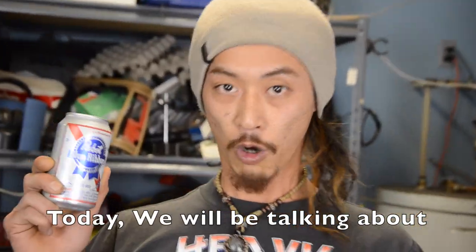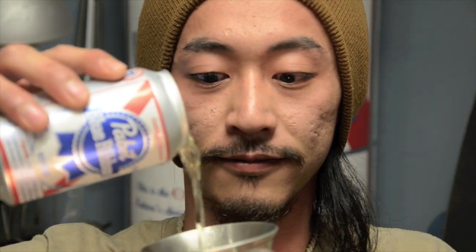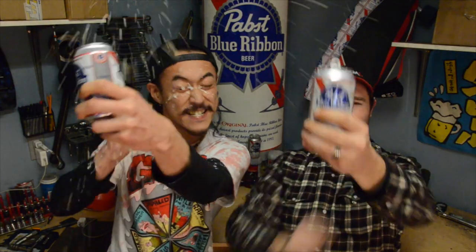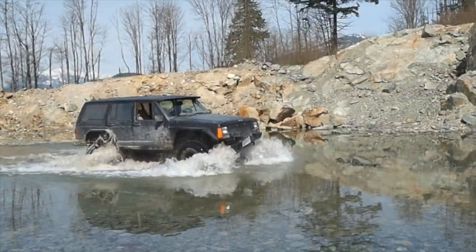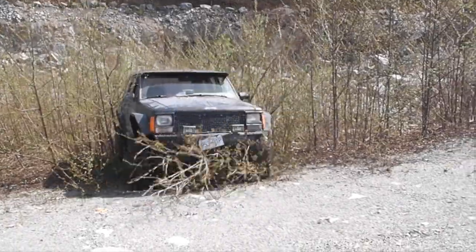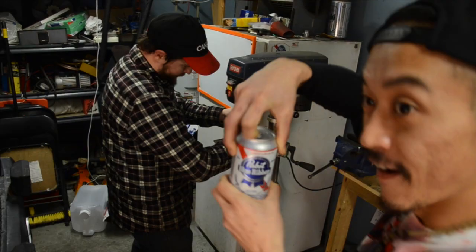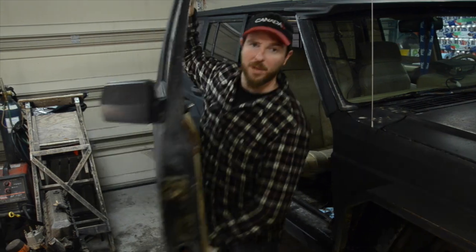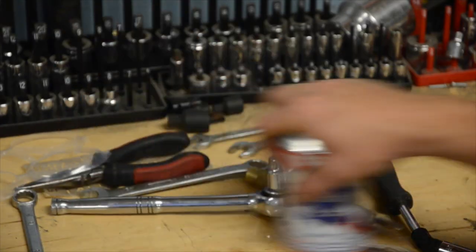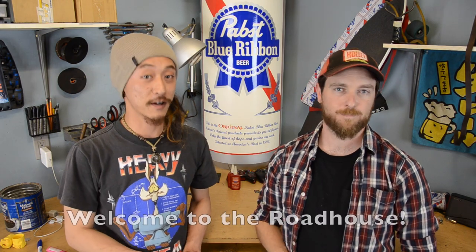Today we will be talking about hood ventilation. Hey folks! I'm Clyde and this is Tommy. Welcome to Little House!